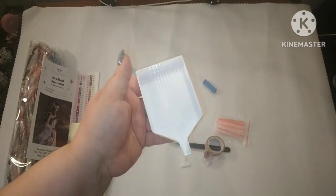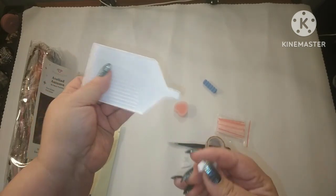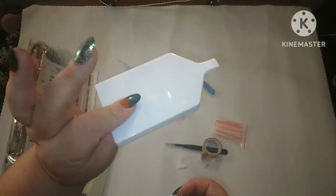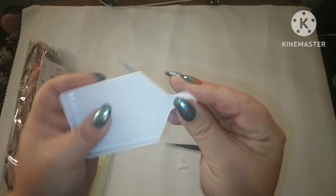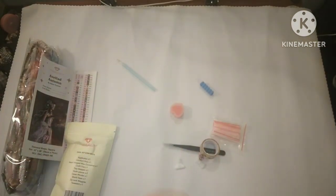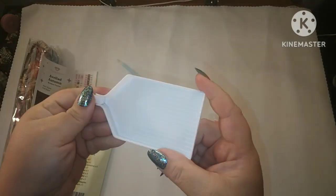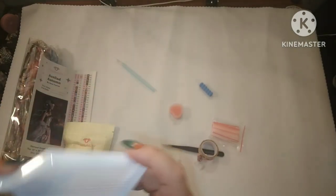Oh okay, this is new. Usually we've been getting those clear trays with the sparkles in it, and now we have a white one — but you still have the stopper. So Diamond Art Club, if you want a white tray, you've got a white tray if you didn't want the clear.